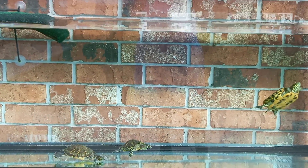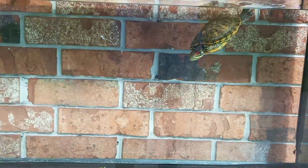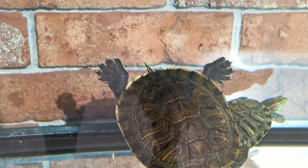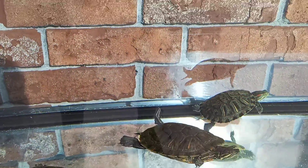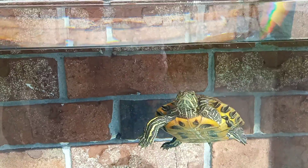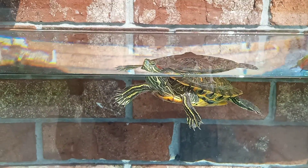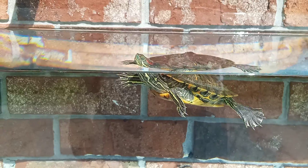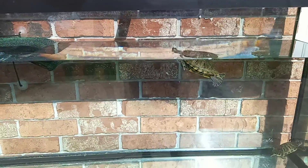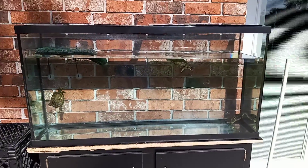Y'all make sure y'all comment down below and tell everybody about the channel. I'm still trying to figure out if these are males or females. I believe this one is a female, and I believe this one is a female too. If it is a female, she can eat. I'll just continue on raising them and see what it is.